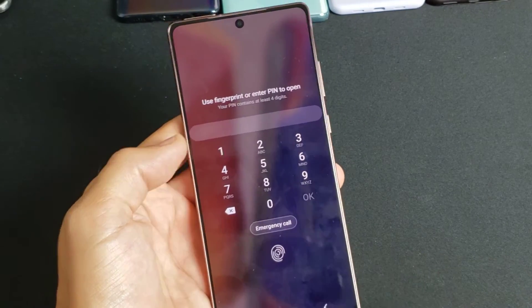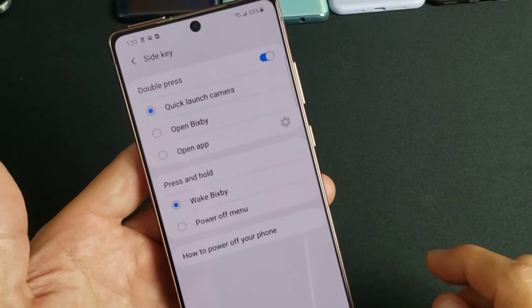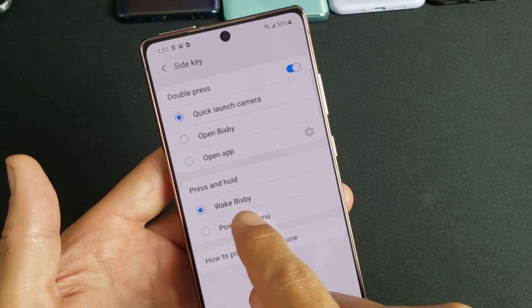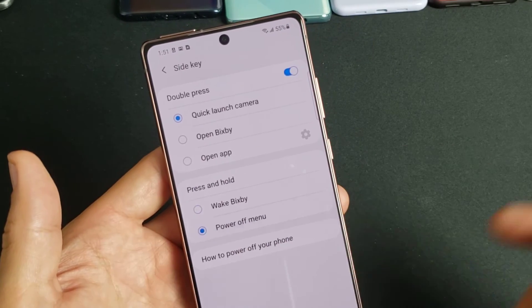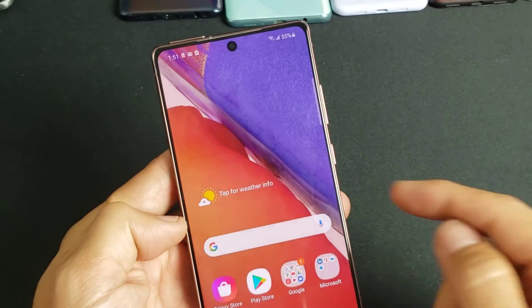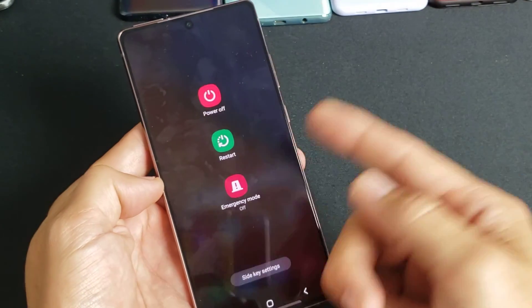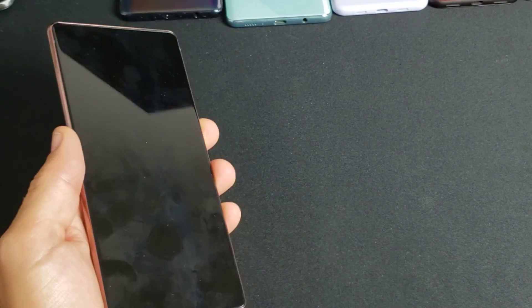Tap on Side Key Settings and go ahead and put in your password. From here you can see that under 'Press and hold,' by default it's set to wake Bixby. If you want the power off menu, just tap that option. Now if you press and hold the side button anywhere on the phone, it will bring up the power off menu. Pretty simple — good luck!